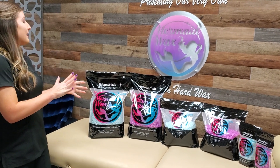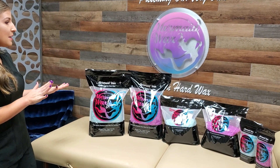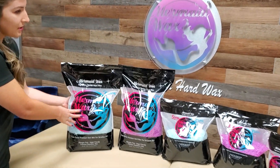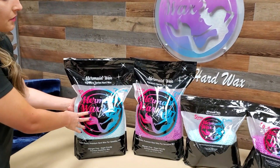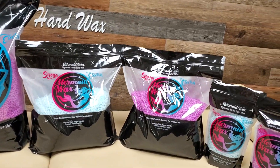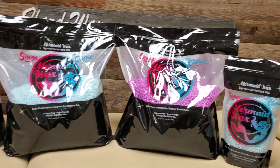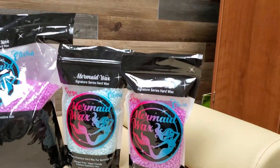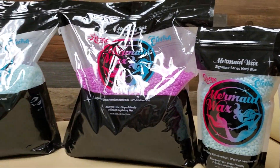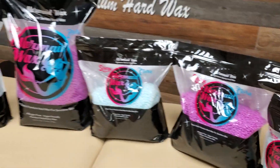This is my absolute favorite. For these, I'll explain the package sizes. We have our 11-pound package, our 5.5-pound package, and then our little small baby 1.1-pound package.